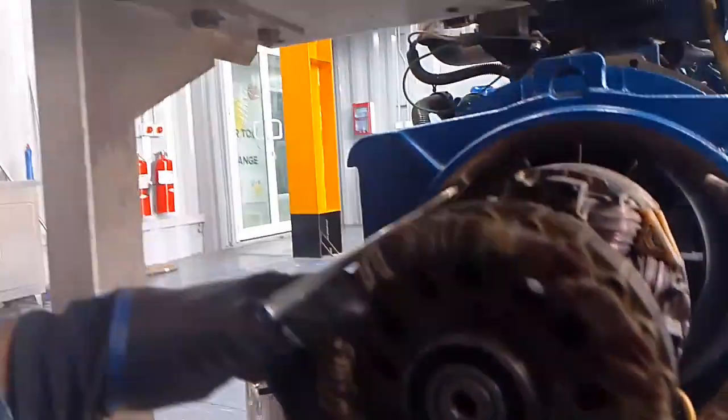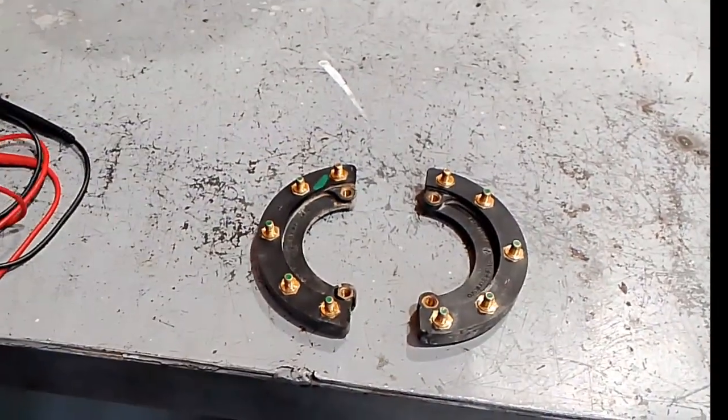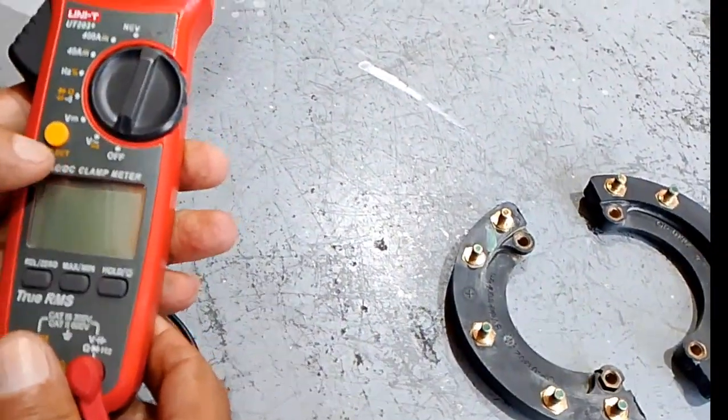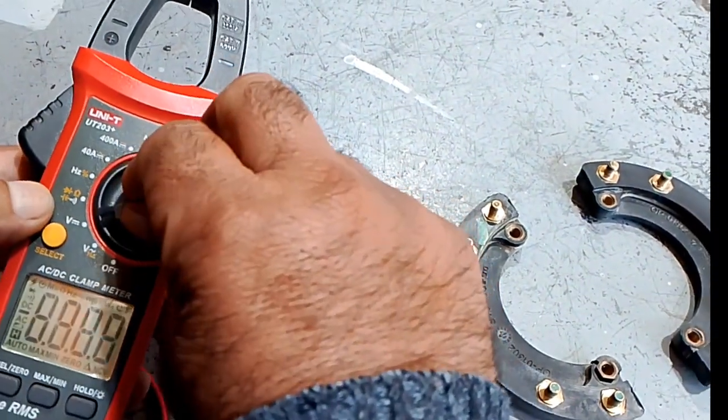Now we remove the diodes from the exciter rotor. One diode is positive and another is negative. We have to check them using a multimeter — we have to select the diode setting on the multimeter.